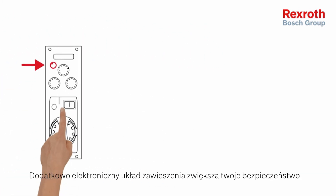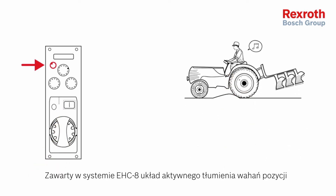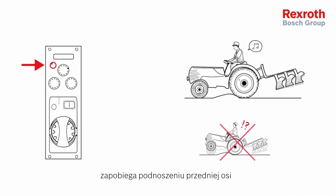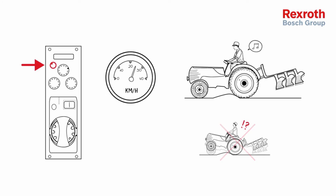Finally, the electronic hitch increases your safety. The active oscillation damping of the Rexroth EHC8 can prevent the front axle from lifting up, keeping your tractor stable even on bumpy roads at transport speed.